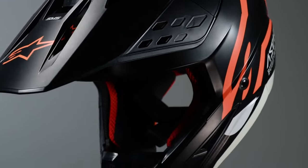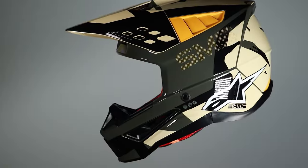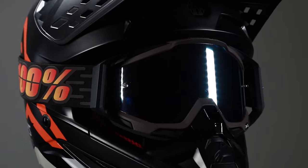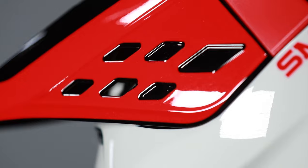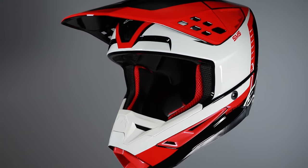Fusing protection, performance, and style, the Alpinestars SM5 is an innovative professional grade helmet, fine-tuned for the best riding experience.